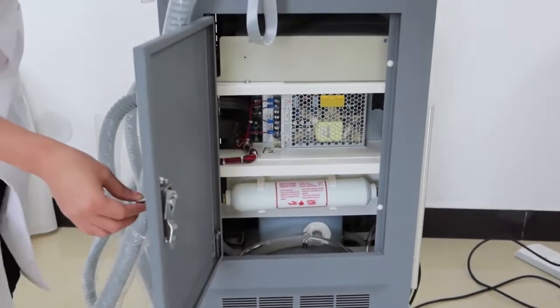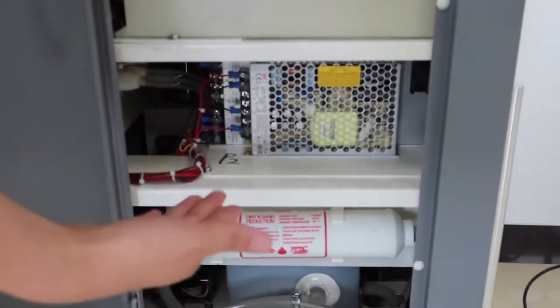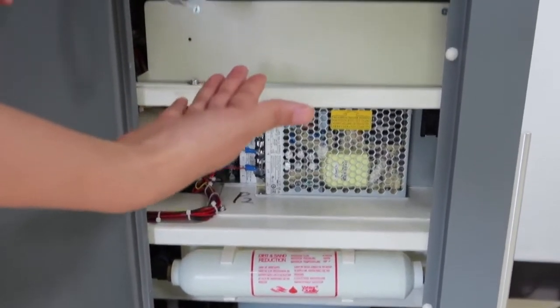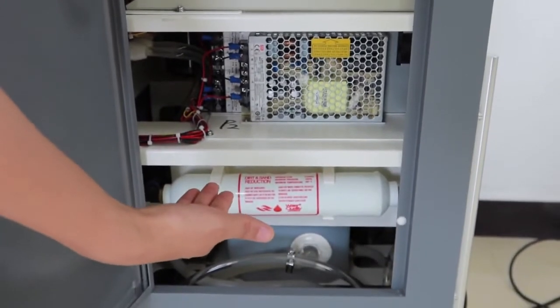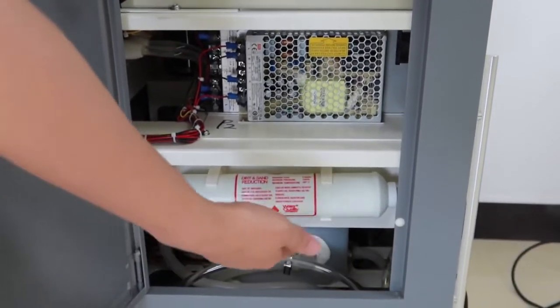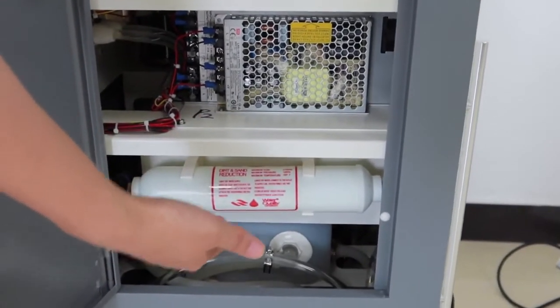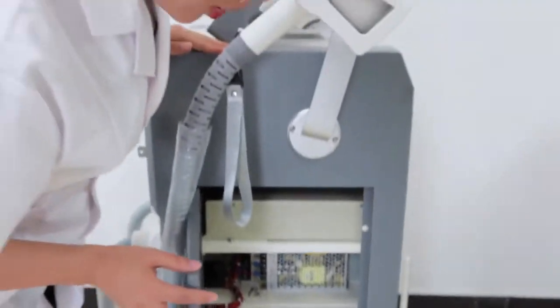From here we can also see that all the design inside the machine is very clear. First, the power supply and the water tank. And also, at the bottom, it has four pieces of TEC cooling system. That's the design of this machine.